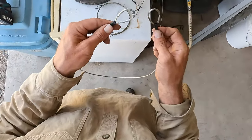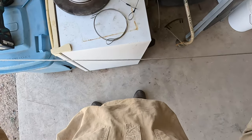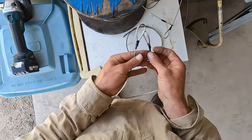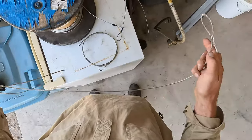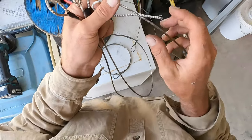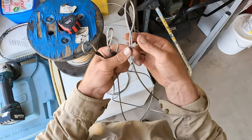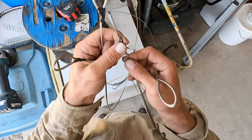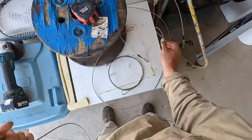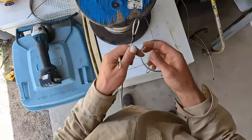There you go — two ends spliced together, two eyes. Looks a little bit neater like that. This other one I've done has got a funny tail on there — you could put a bit of heat shrink over that and it'd look better too. On that one I forgot to put the heat shrink on the cable before I did the eye, so you'd have to undo the eye and start again. You can undo them again if you make a mistake.